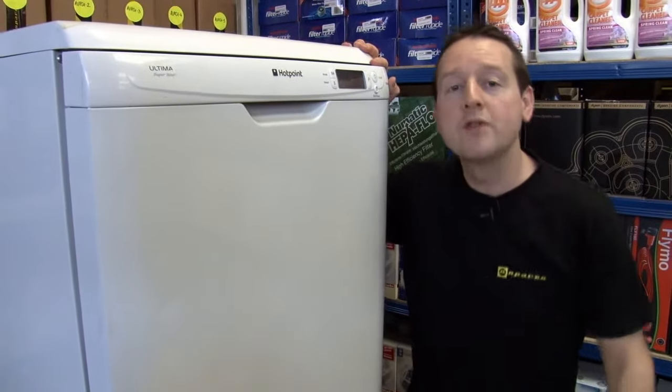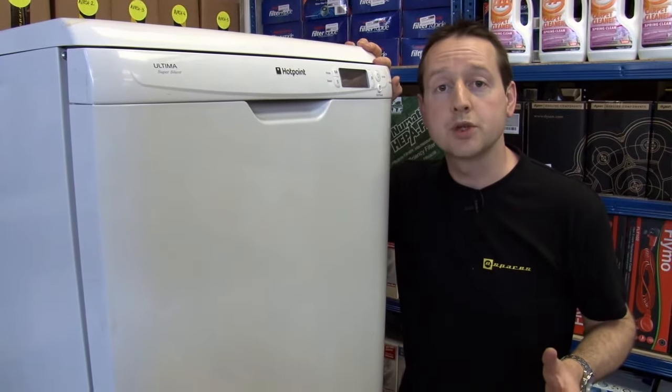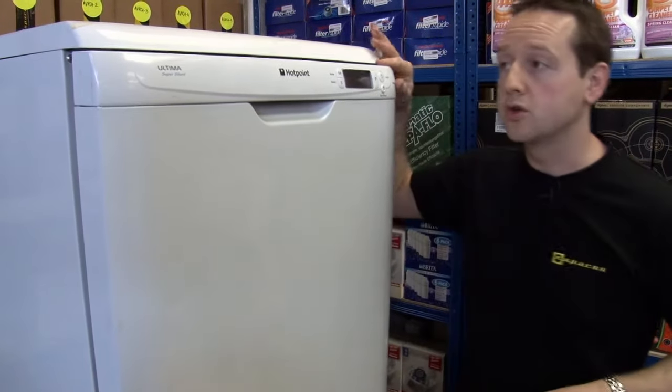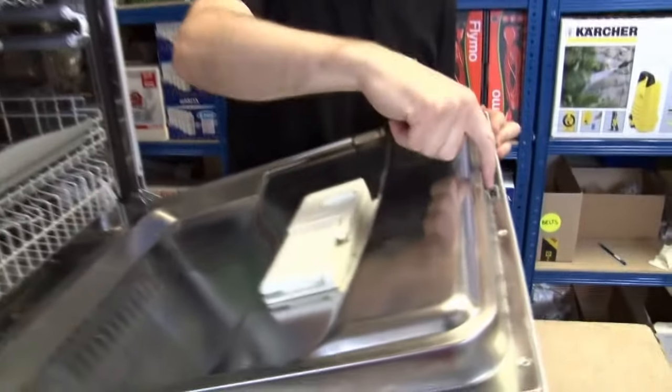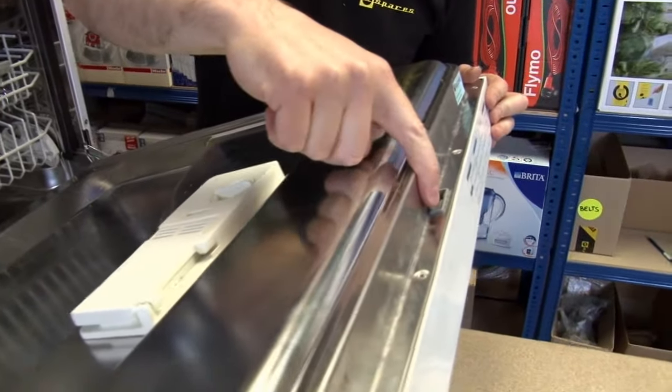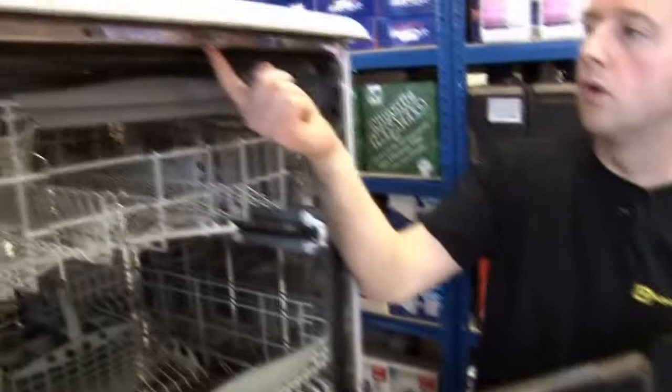Hi, I'm Matt from eSpares. We've got thousands of Hotpoint dishwasher spare parts. So if you find that your door isn't locking properly, then the door interlock mechanism is very easy to replace, or it may well be the catch.